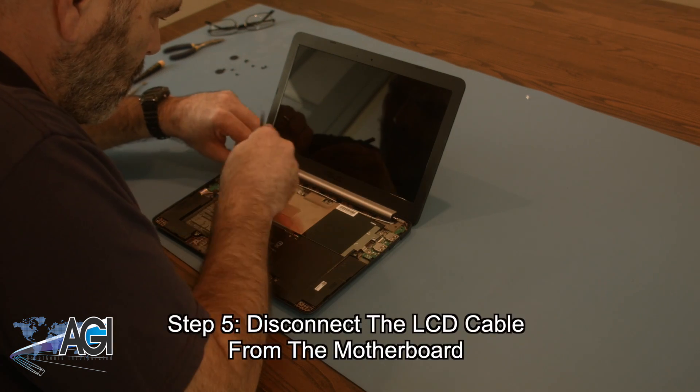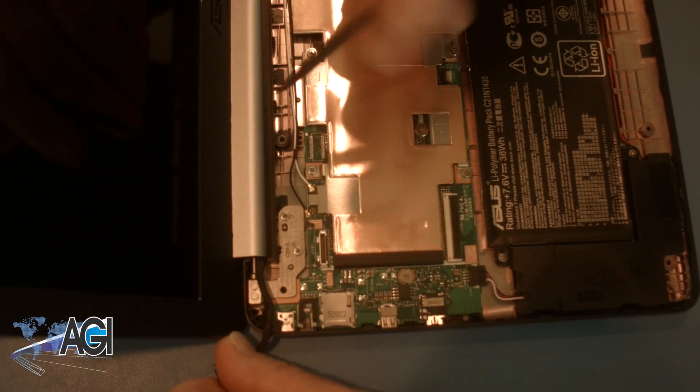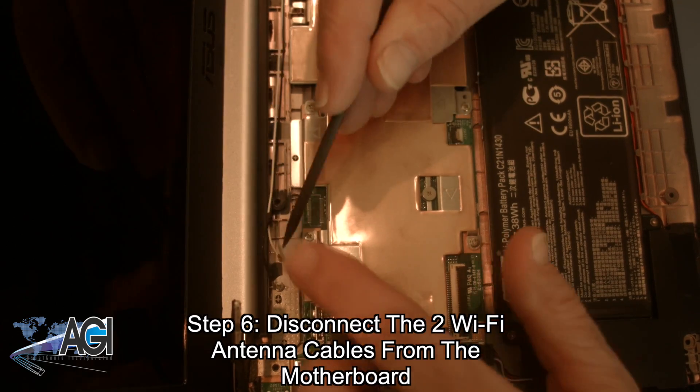Now, you will disconnect the LCD cable from the motherboard. Next, you will disconnect the two Wi-Fi antenna cables from the motherboard.